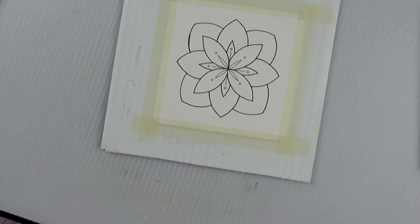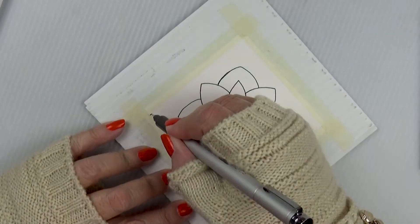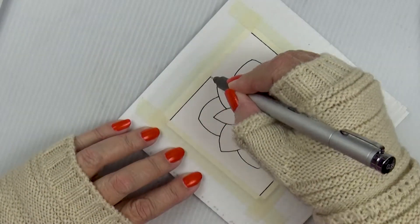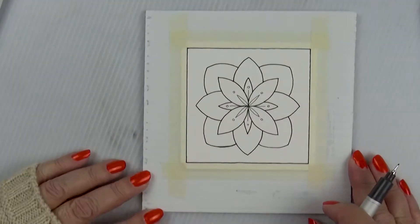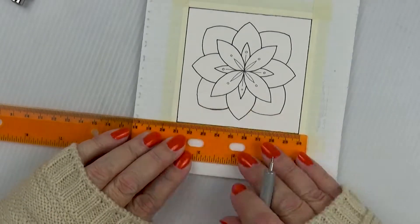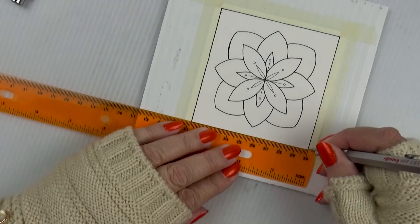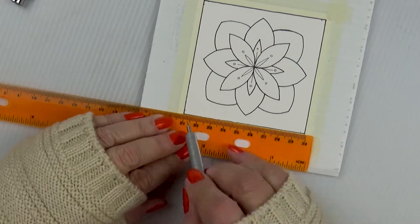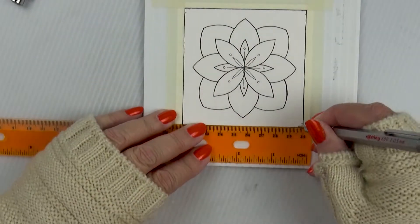Hi everyone, Kelly here. Welcome to day 20 of the art challenges for October. Mine is Square Tober, where I take a four by four inch piece of watercolor paper, make a small piece of art on it, and upload the video every day in October. Today I'm going to work on a piece of art that I did earlier in the challenge.